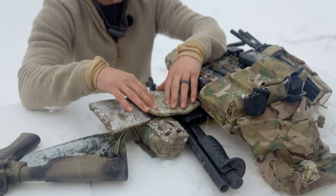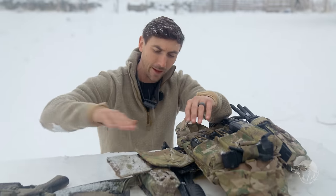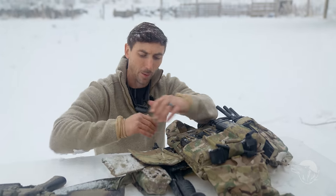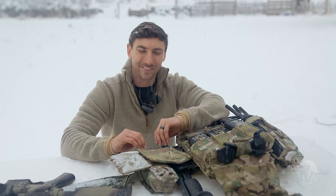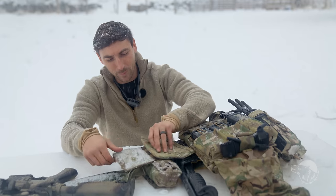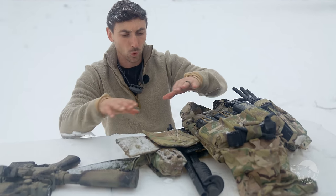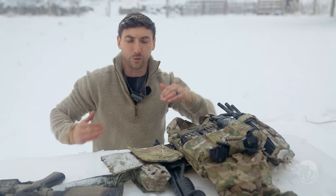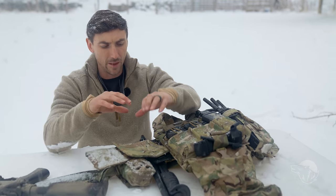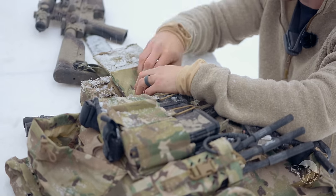Side plates — there are a lot of arguments about side plates. The argument is you should wear them, it's probably going to be a good idea. More protection is always the best thing to do. I am using the Spiritus Systems one obviously. What's nice is that it puts that side plate right up against the front plate so I have that nice coverage of protection. I really do like that quite a bit.